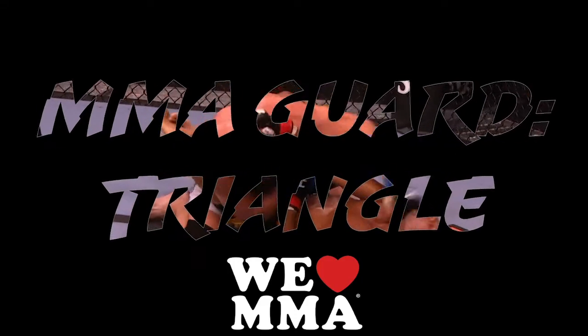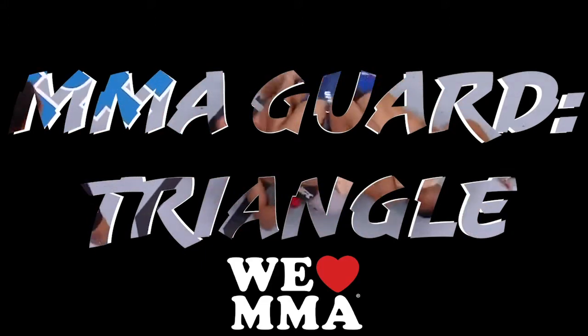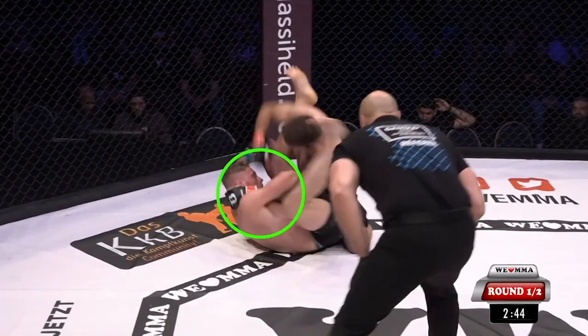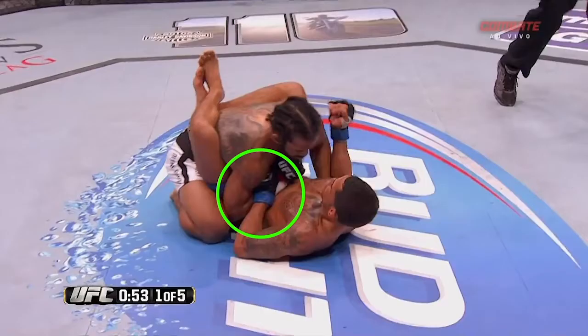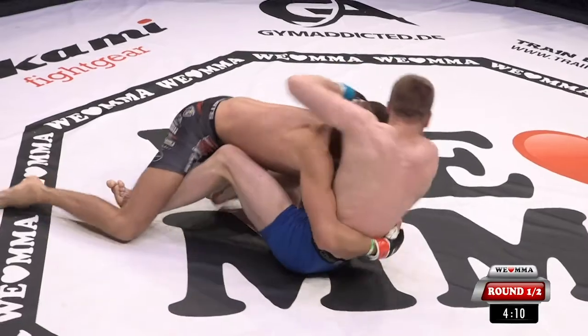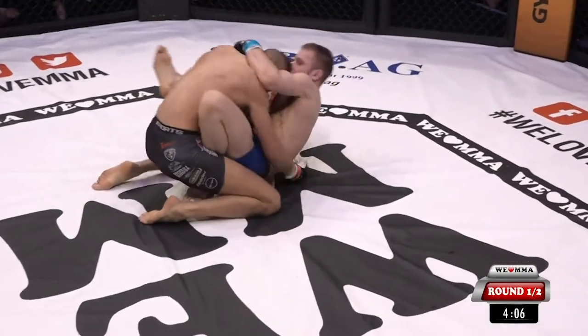Last time we discussed arm bars from guard, and this time we are diving into our favorite polygon — here's our MMA guard triangle study. A couple of things that will come up: the collar tie from the bottom man, and the wrist stuff to the hip — a very common way to thwart punches. First up, a couple of grappling-centric setups from We Love MMA.